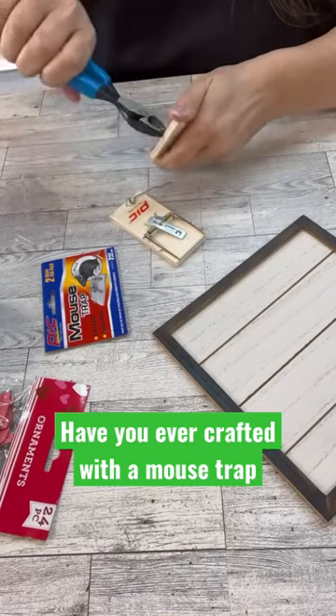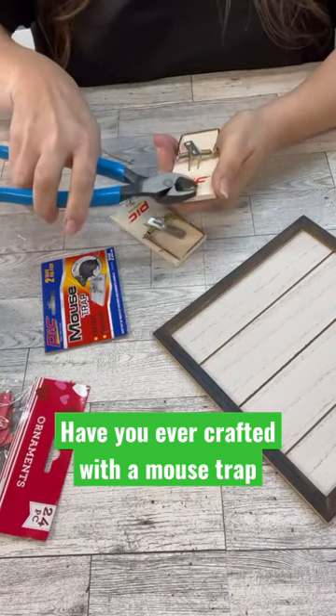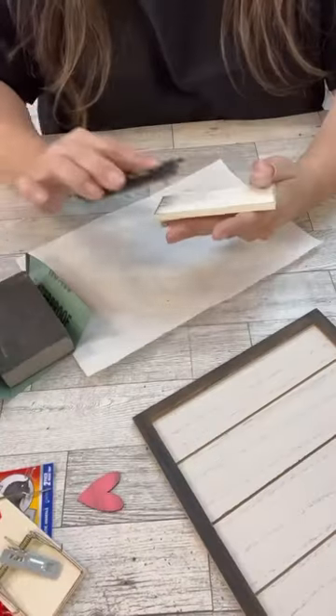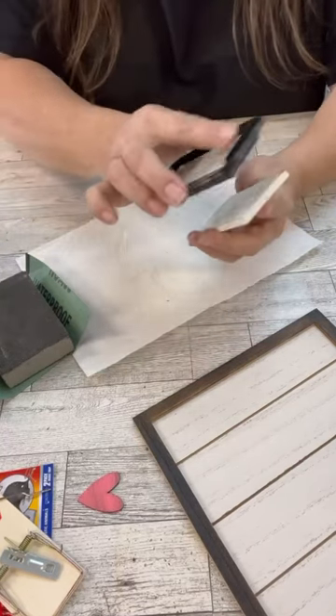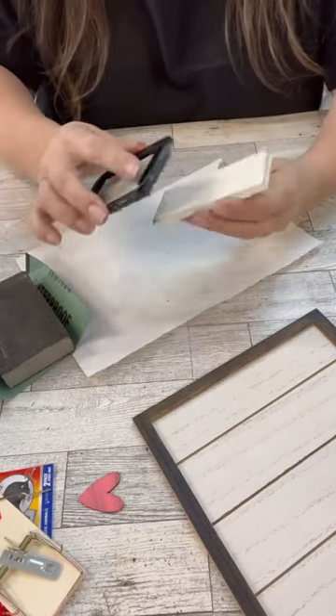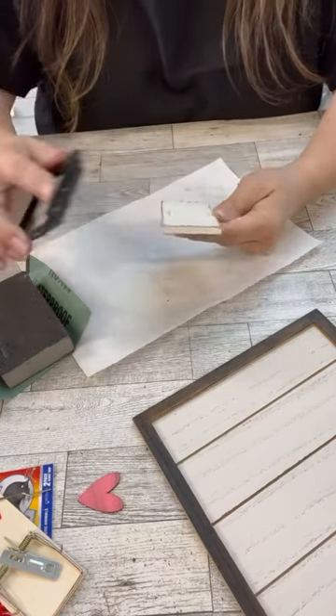Have you ever thought about crafting with a wooden mousetrap before? Oh my gosh, it's so easy. Just take all of the hardware off, paint it up, then you could add a little distressing if you want, and then it's the perfect backdrop for a small sign, or even in this case we're going to do an envelope with it.